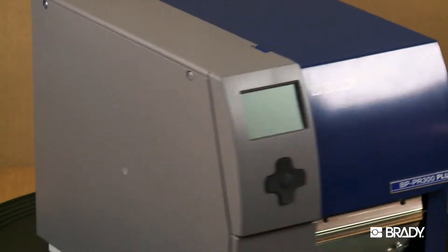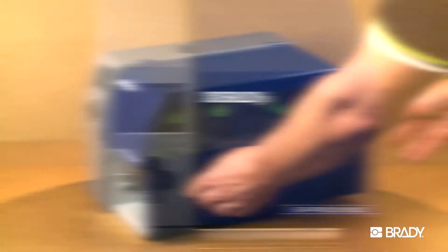To load the ribbon in your Brady PR series printer, first open the printer cover.